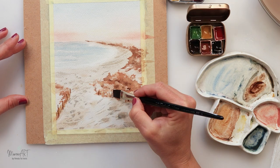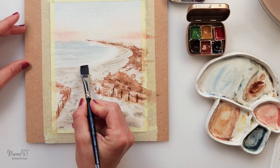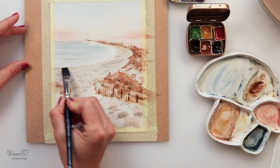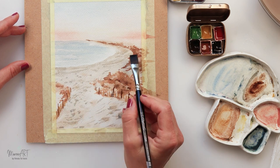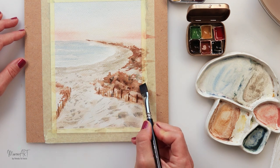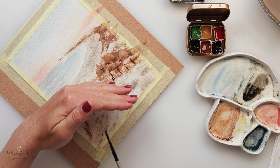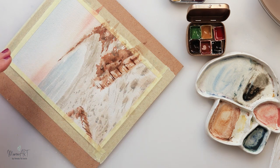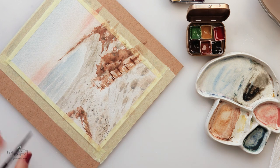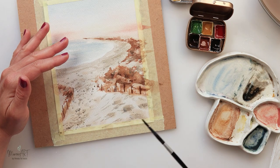It doesn't have to be perfect — as I said this is a loose painting, so we are just giving the impression of the things we want to put on our painting. I do want to put in some definition to my beach, so I've added a little bit more paint there, just very light touches. And again with that gray tone I'm adding a bit more detail to the grasses, and a couple of splatters with that grayish tone — it's quite dark. Then with tissue paper I'm going to pick up the excess paint to make some of them a little bit lighter.